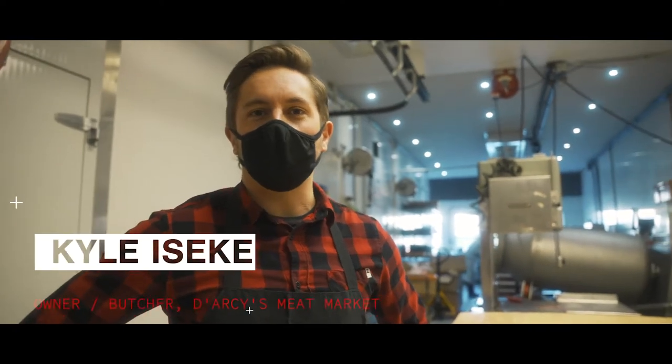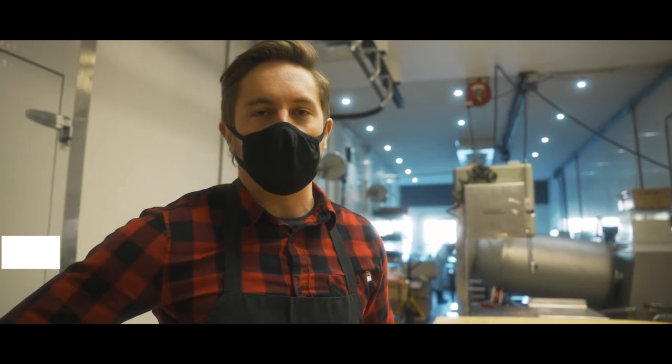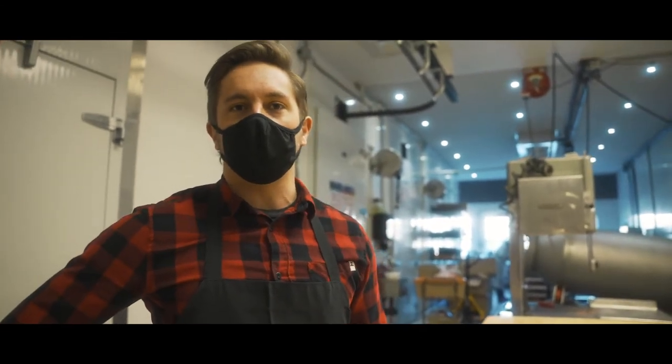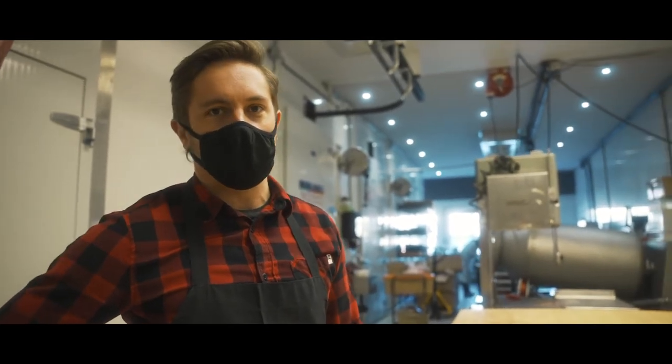Hi, I'm Kyle from Darcy's Meats. We've got a locally owned butcher shop with a location in Edmonton and St. Albert, and today we're going to be talking about some different cuts of steak that would be great for your next barbecue and I think you're going to really enjoy them. Let's have a look.